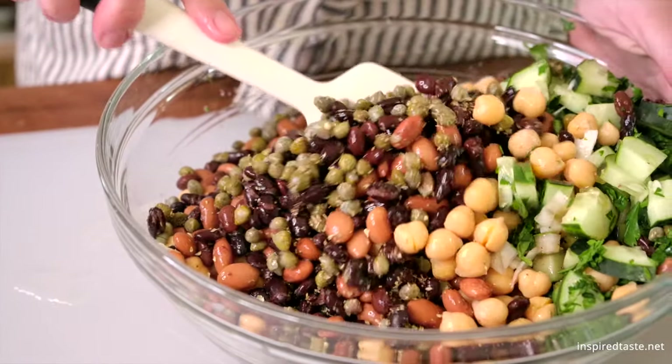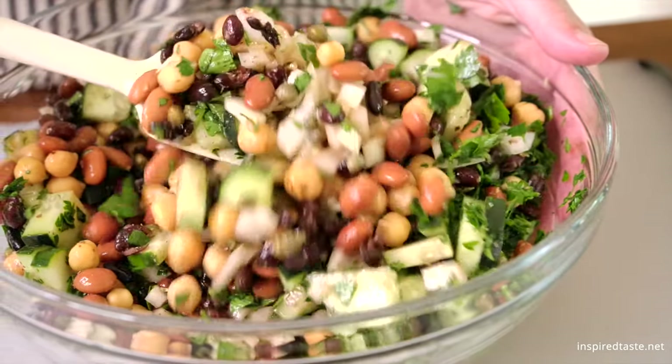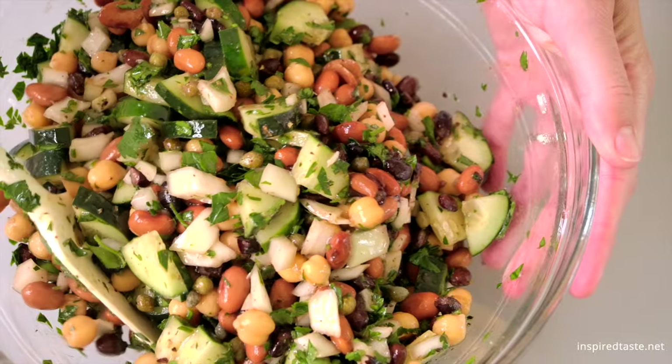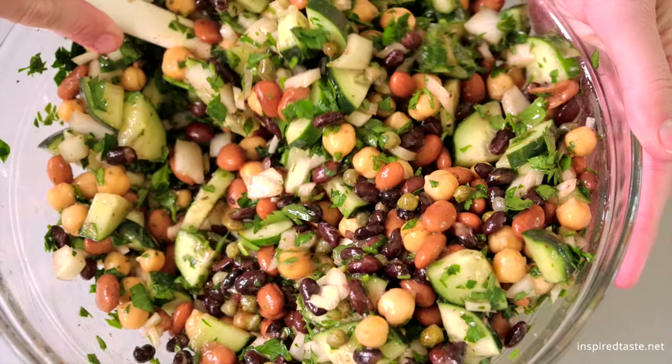Toss the salad really well, and that's it. Extra easy bean salad that's full of flavor and perfect for make-ahead meals and entertaining. As always, the full recipe with ingredient amounts is on Inspired Taste. Enjoy!